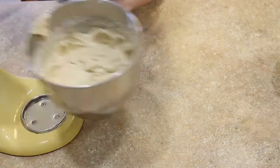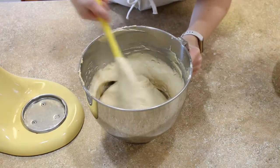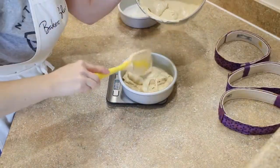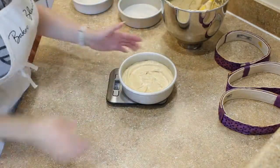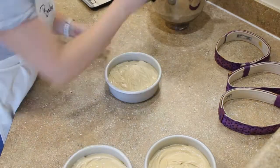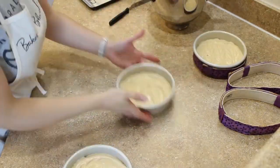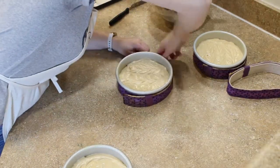Now look at this caramel cake batter — it is thick and luscious. It looks incredible and it is ready to go into our cake pans. Use an electric scale to divide your batter into the three six-inch cake pans. If you're using cake strips, go ahead and place those on, and I like to use a skewer or a toothpick to wiggle through the batter to make sure the batter is evenly distributed and to get rid of any air pockets. Now they're ready to go in the oven.